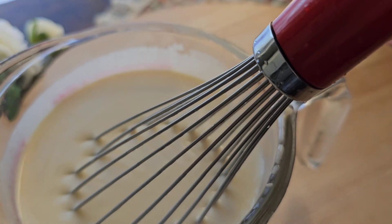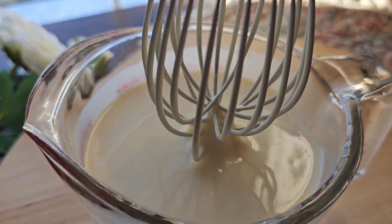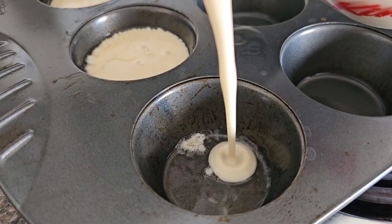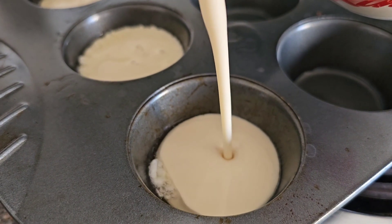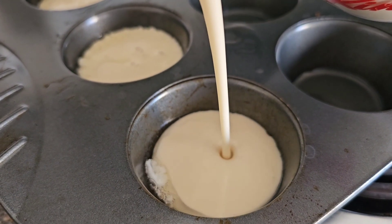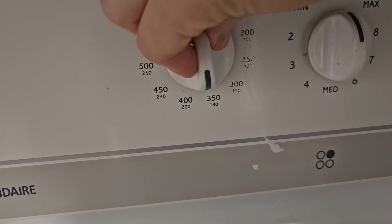Give it a quick whisk before adding it to the muffin tins and fill those up halfway. Do that quickly as soon as you pull your tins out of the oven and bake those at 425 for 15 minutes, then turn down the temperature to 350 and bake for 12 more minutes.